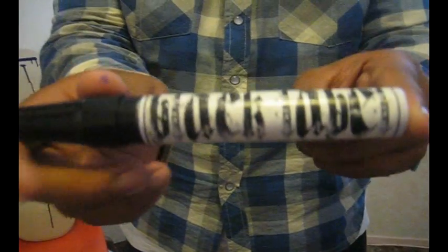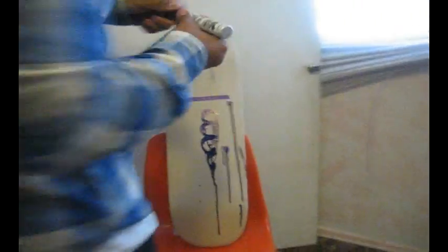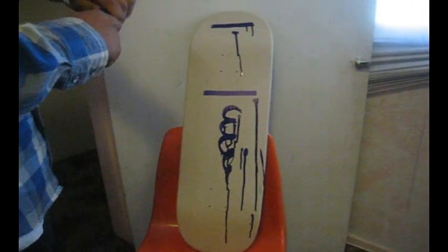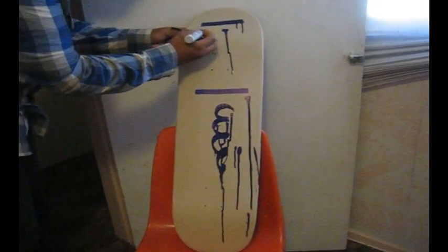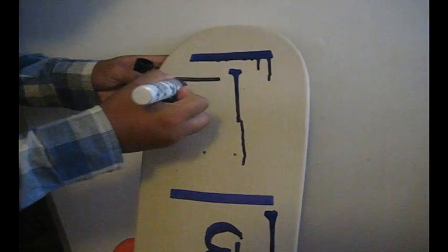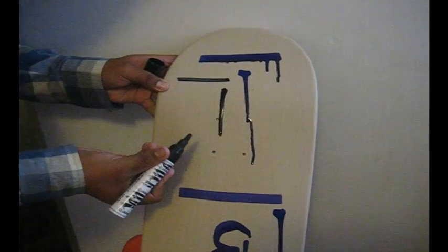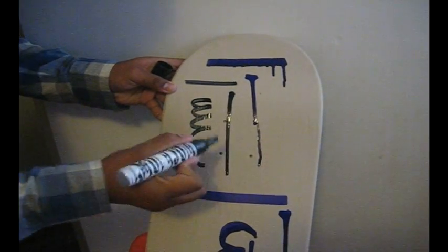Alright, I'll make a review on the black label marker, KCV-1 style. I'll make a line. You can also get drips out of these. Like that.